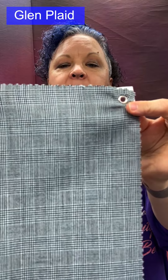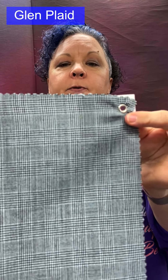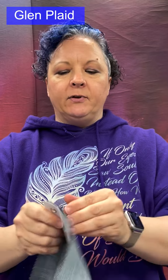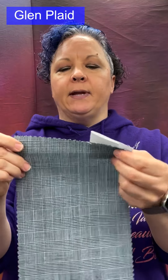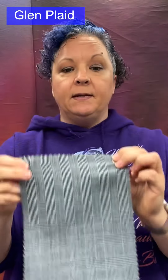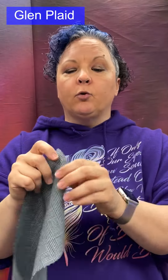Glen plaid: a broken twill. We know it's broken because the diagonals run in both directions — not continuous in one direction — giving a checkered multi-design effect. Part of it looks like stripes, part looks like houndstooth. Glen plaid uses groups of colored threads in both the warp and weft to achieve this effect.